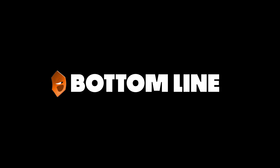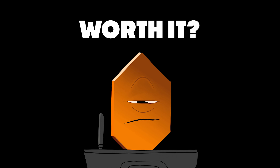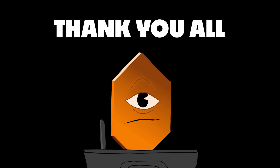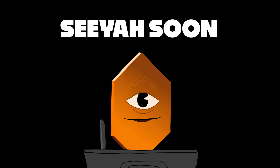Bottom line: Is Huion's Inspiroid Giano worth it? Yes. It vastly outcompetes in terms of size and functionality for its price, and it feels great to use. Special thanks to Connie at Huion, who was delightful to speak with and who helped me along in this process. Thanks also to everyone who supports this channel — it really means the world to me. I'll see you soon.